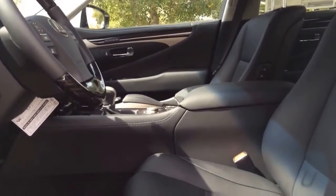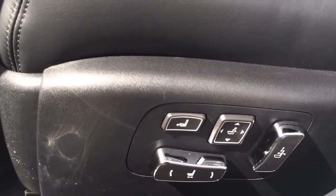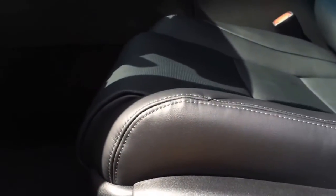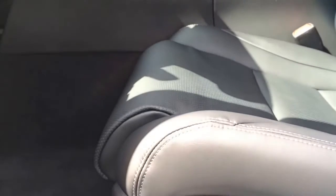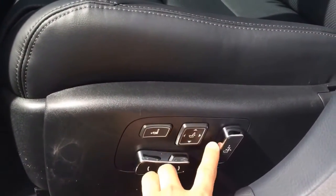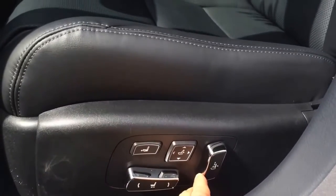Both driver and passenger front seats are perforated and come with heated and ventilated options. The driver seat offers 16-way power adjustment including dual-function lumbar support with auto slide-away, plus a thigh extension. The passenger seat also gets 12-way power adjustment, including lumbar support.